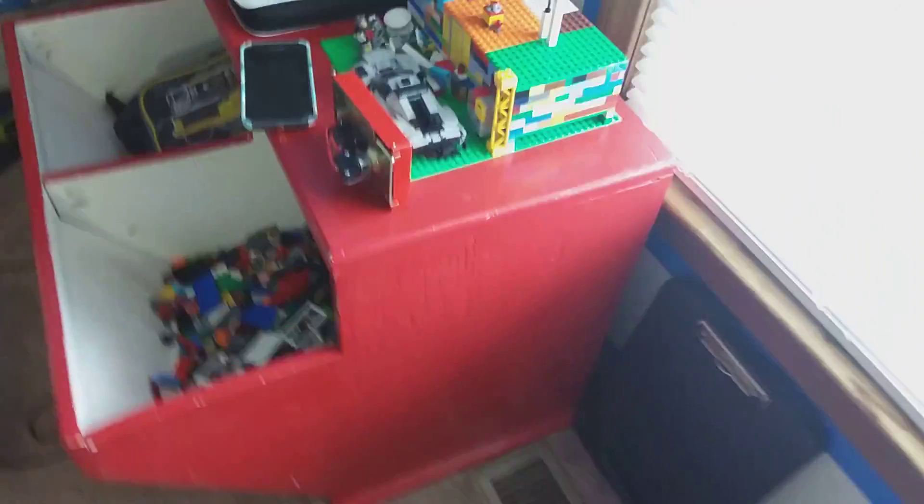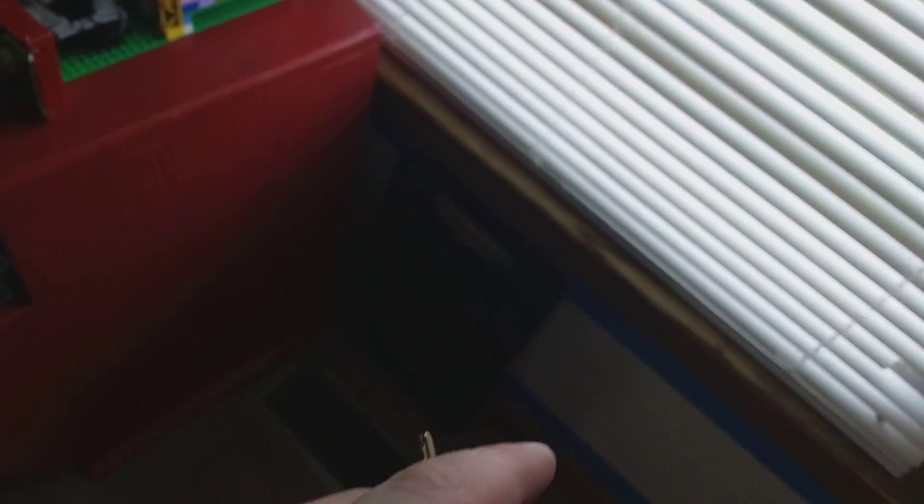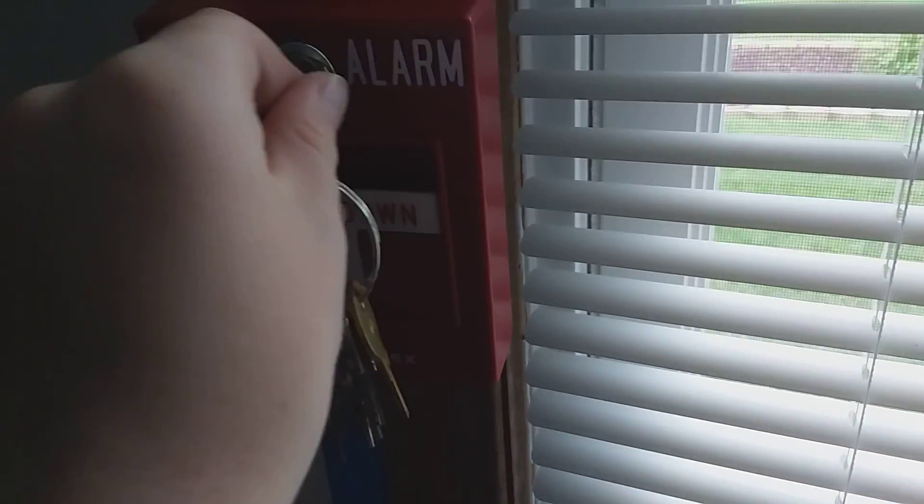Alright, hey guys. So if you remember, I was saying I would get a Simplex T-Bar. Guess what came in just now?